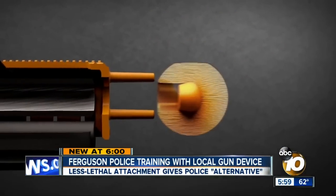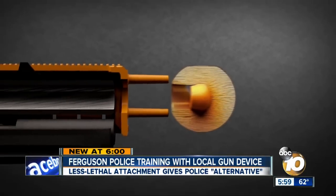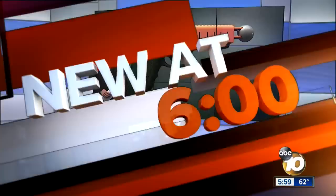This device designed here in San Diego could change the conversation on the use of force by police. 10 News has confirmed that local trainers were in Ferguson, Missouri today as police began learning how to use it. 10 News reporter Michael Chen joins us — some believe this could save a lot of lives.